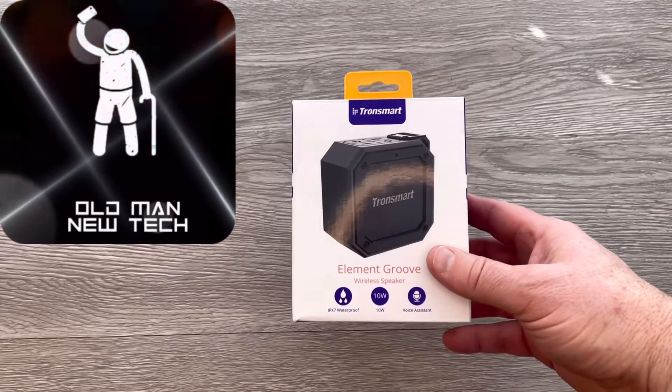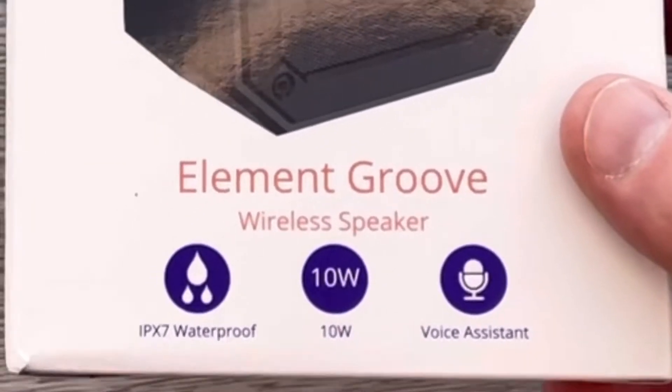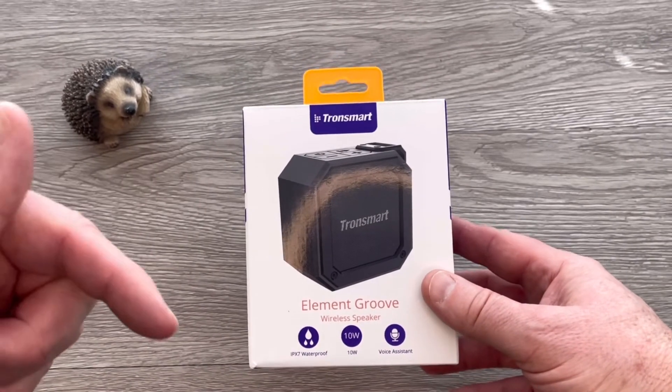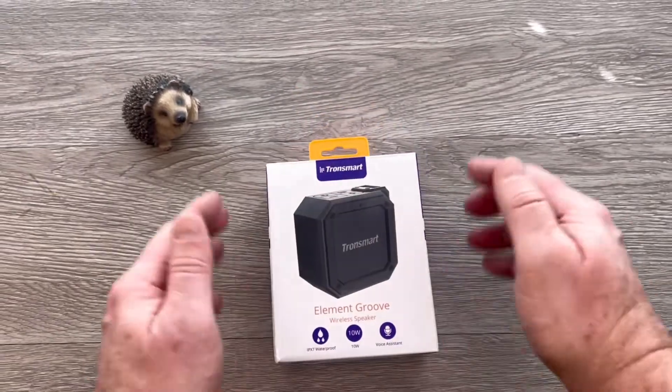Hey, what's up everybody, it's Brian from Old Man New Tech and today we're taking a look at the Tronsmart Element Groove. This is a micro speaker and it is coming in at a really low price. I'm gonna shoot some links down below — you got to check them out when you get a chance — but we are gonna go ahead and unbox this.